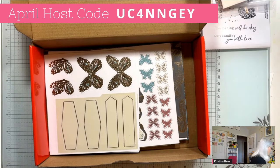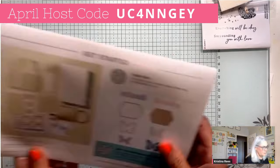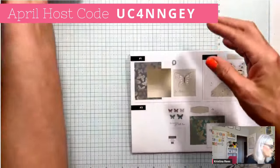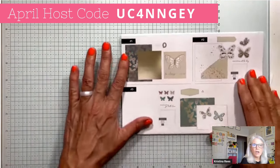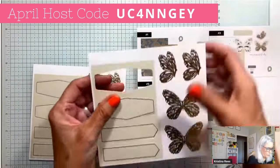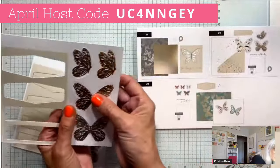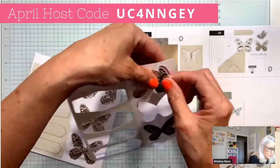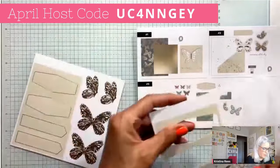Let's open this up and put everything into piles. Looking at the picture, I can see what goes where. Some pieces go with card three, some go with card two. Here are the big gold butterflies — those go with card two, and the side butterfly goes there as well. That sheet is recycled packaging.